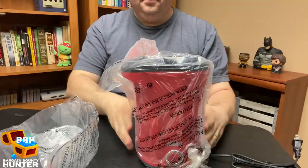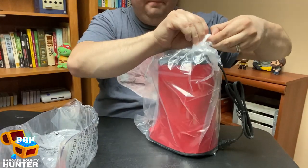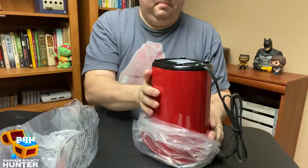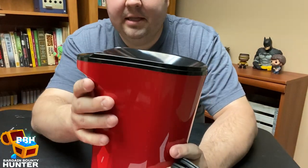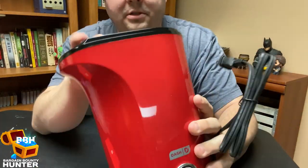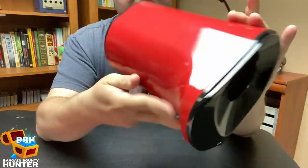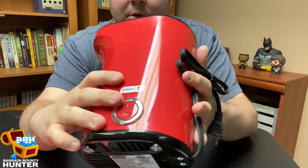This is actually the first item I bought from Dash, and I like the presentation so far. It came with some information, the top, and the popcorn maker itself. It's a lightweight machine — a lot lighter than I was expecting. The case is plastic, the inside looks like it's made out of aluminum or stainless steel, and the bottom has feet with little rubber cushions to protect it. There's a simple on/off switch on the side.